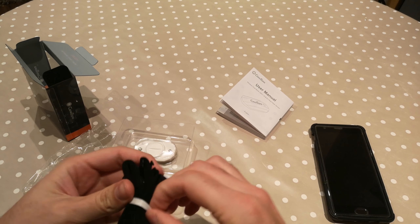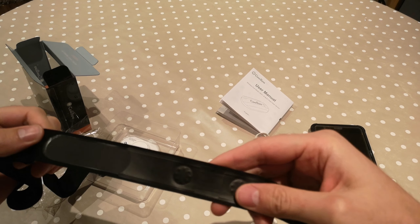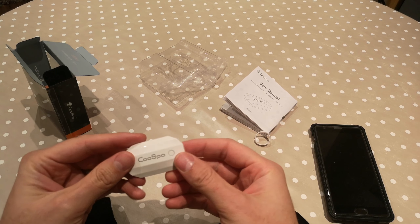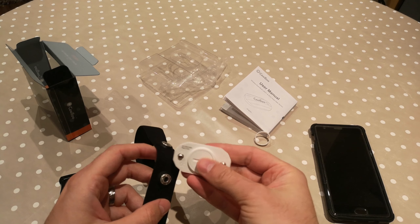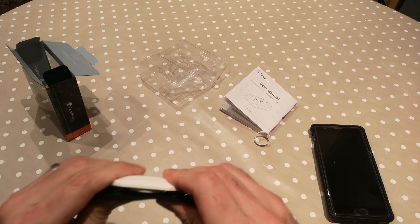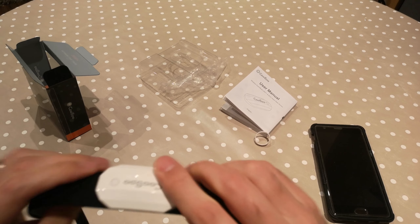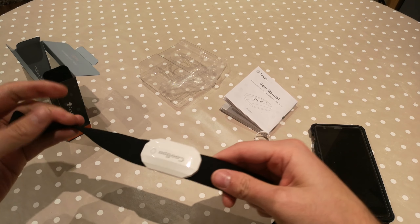The strap feels nice — I like this band. And here's the main unit, the heart rate monitor itself. It has a left and right orientation, so it'll go like this and click in here. Not so easy to click in, but it's in there now. That's how it looks.